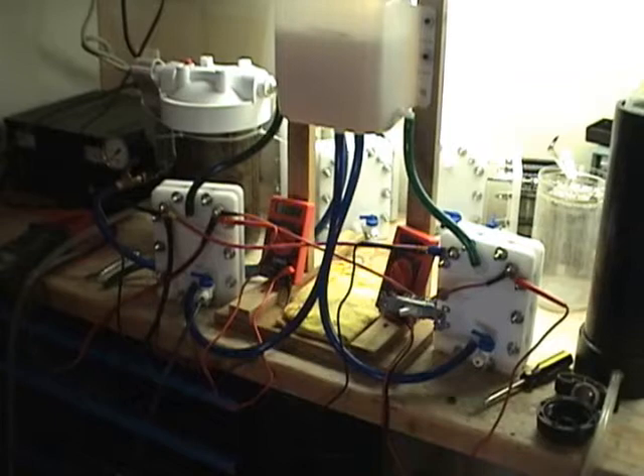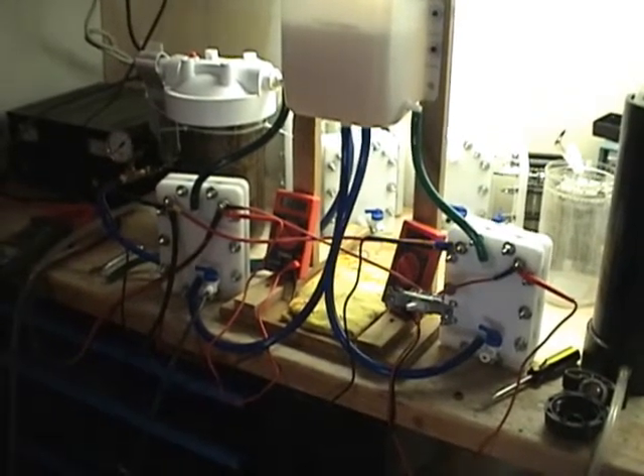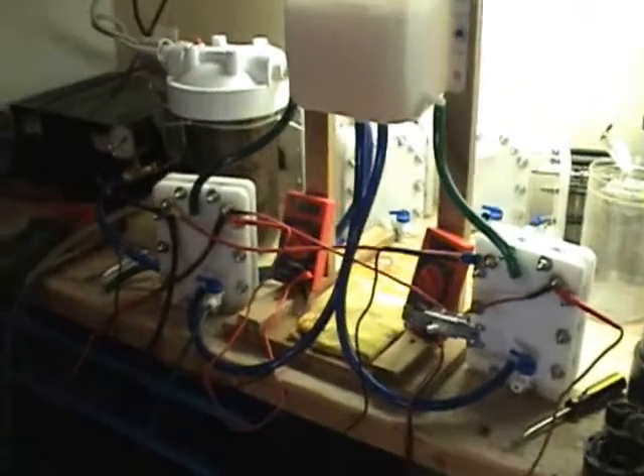Also, the plates in the nickel cell have been sandblasted. I've got them both hooked up here and they're both running.